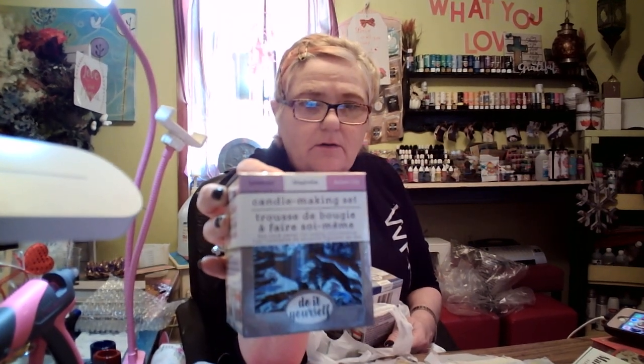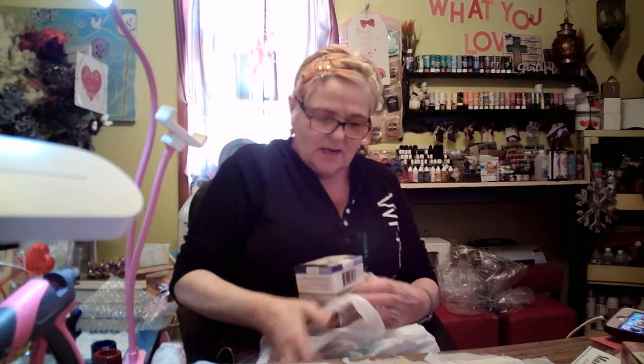Let me tell y'all what I found here. I couldn't believe it — it's amazing to me. That's a Dollar Tree for a dollar: a candle making set. Lavender, Magnolia, and Asian Lily. Are y'all kidding me right now? I got that and then I got another one, of course. This one is Blueberry, Magnolia, and Sea Spray Melon.